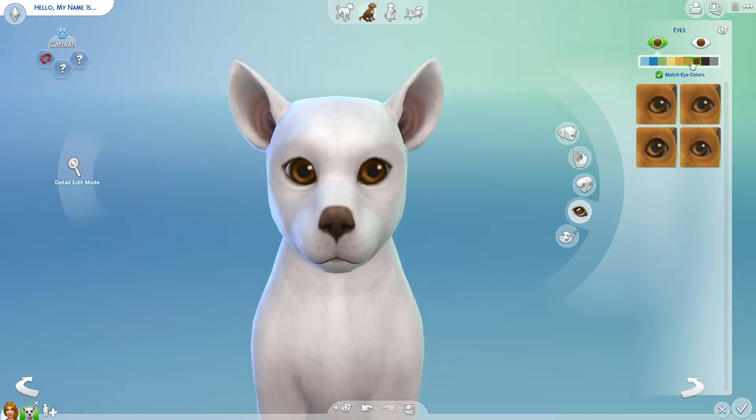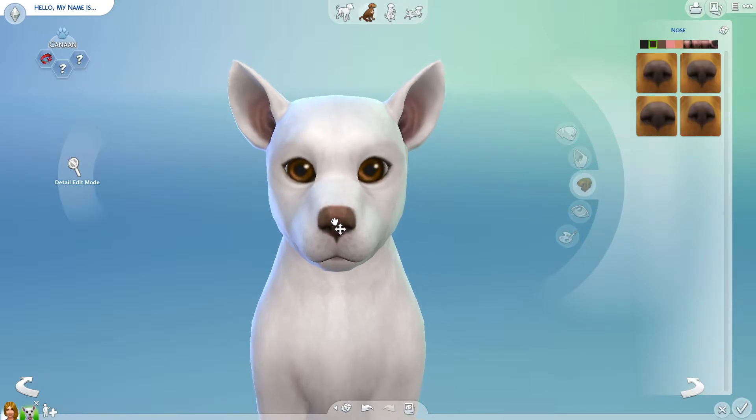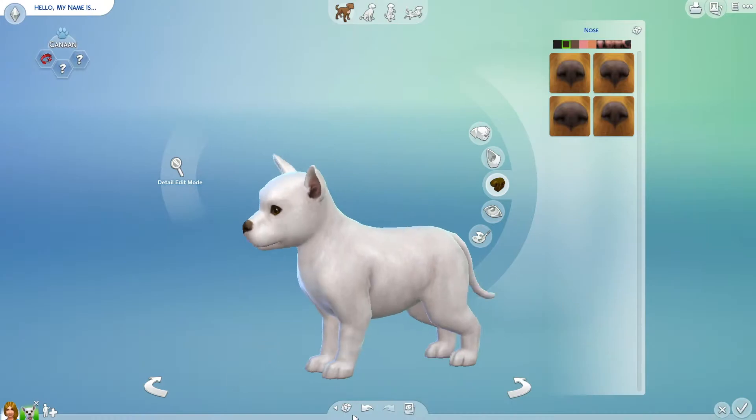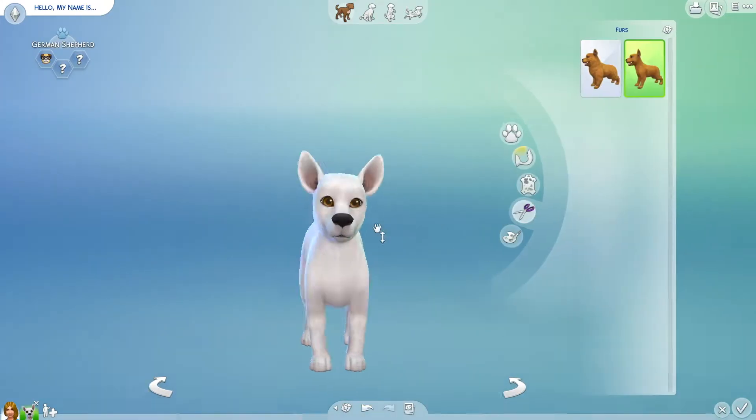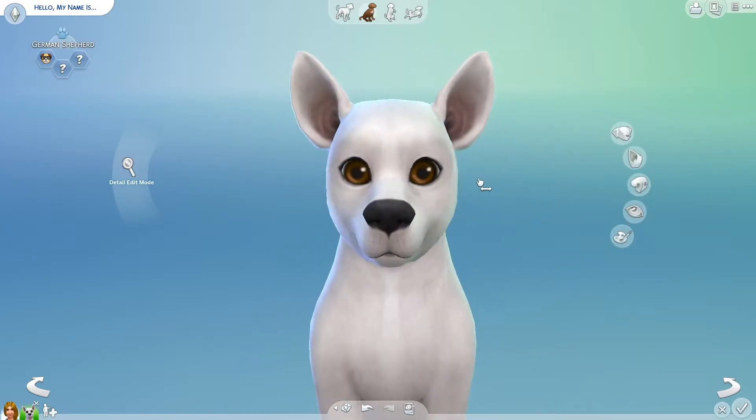I ended up sticking with the short-haired because it looked a lot more like him, but the tail of course is not going to be fluffy. I tried so much just to get the tail right but I didn't — you just can't.